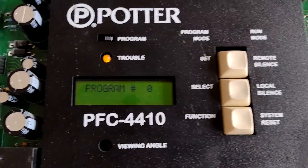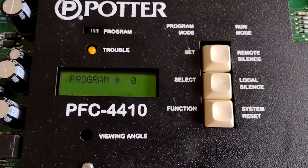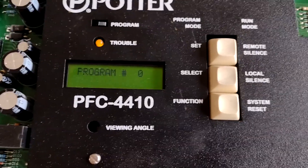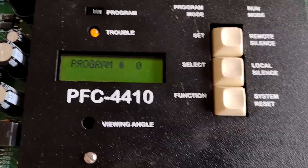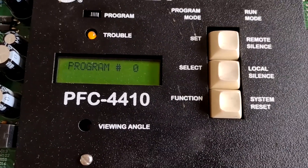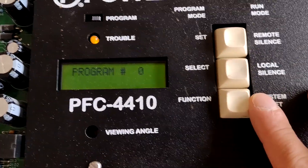Program zero — that's what we want, that's the custom program, which means we can do whatever we want. This panel actually has some preset programs for different types of systems, whether they be pre-action, fire alarm, or cross-zoned pre-action where you need more than one zone to activate in order to trip the solenoid. It also has pre-configured outputs when you select these other programs. So I'm going to skip here.